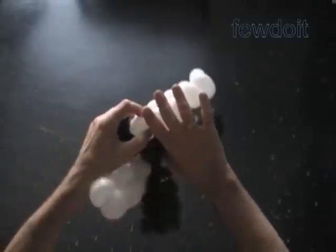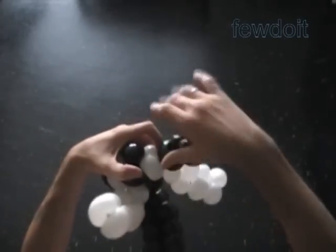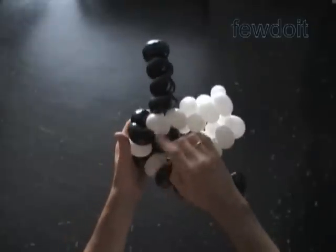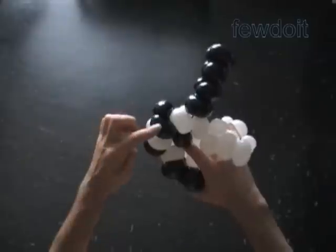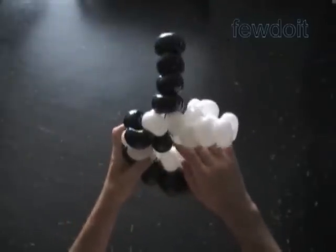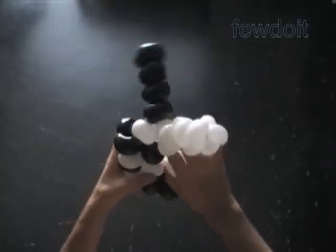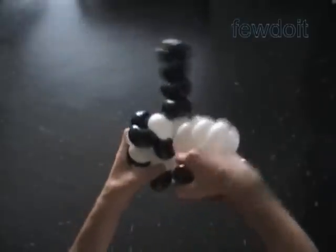It is much easier and faster to connect just two balloons to each other. Now we use the spare space between the second and third pairs of bubbles to connect balloons. Make sure to follow the checkered pattern — the first column was black, white, black, white; the second column goes white, black, white, black. We have to leave balloons in order for the third column, which follows the same color order as the first column: black, white, black, white.